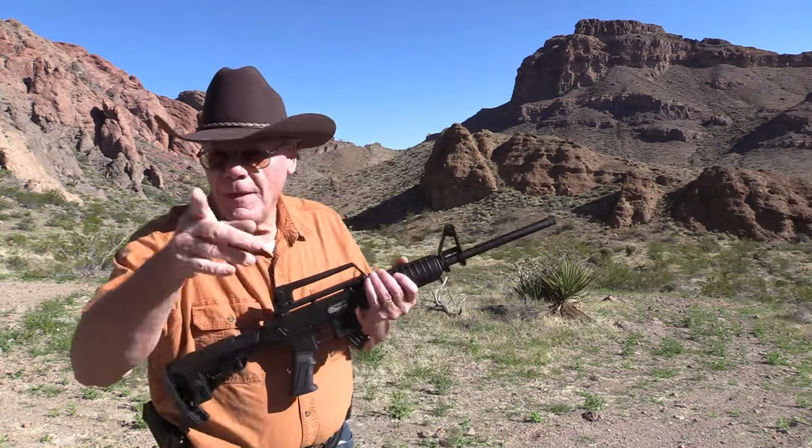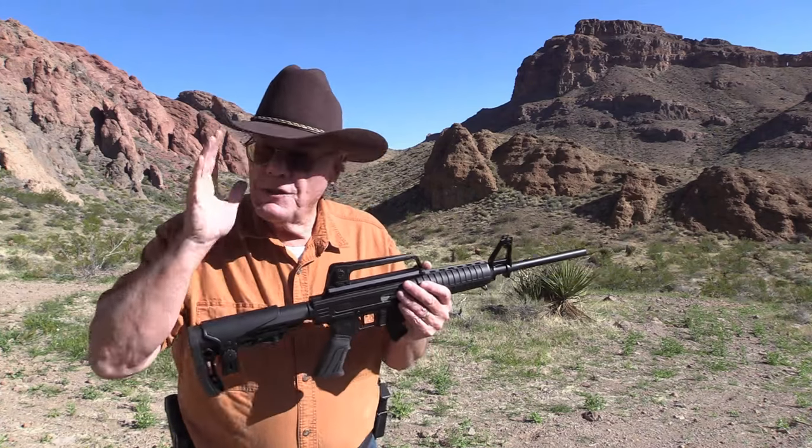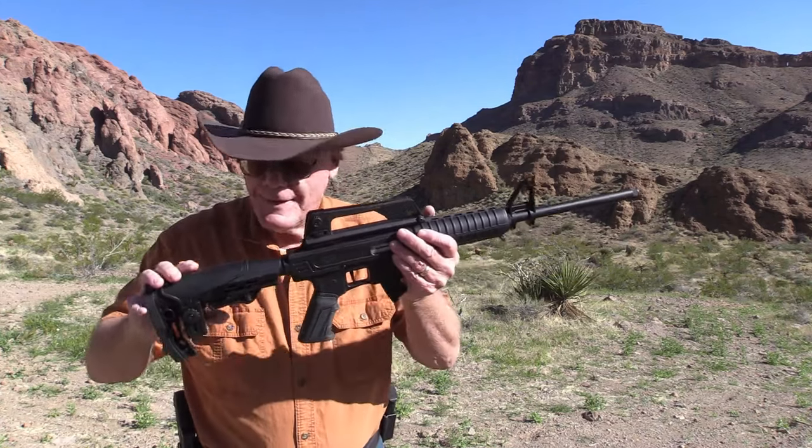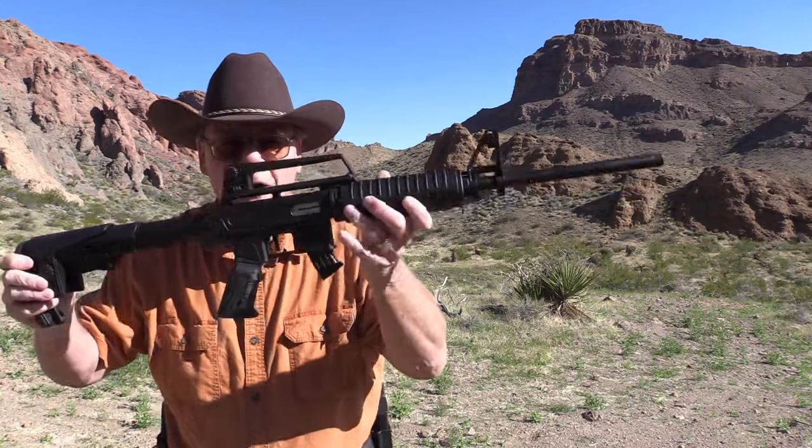Good morning from beautiful Southern Nevada. This morning we're going to do a review on the Rock Island TM-22 rifle. So let's get started.